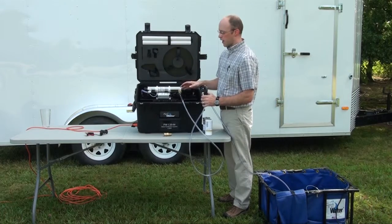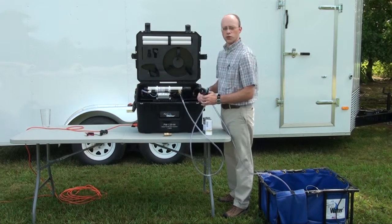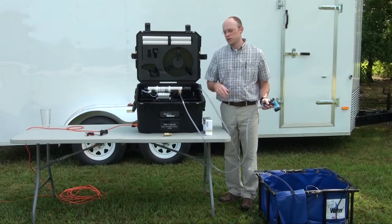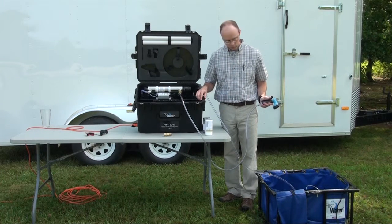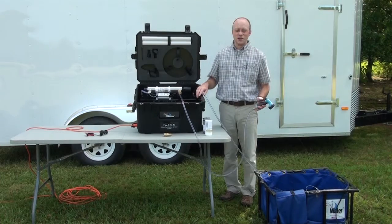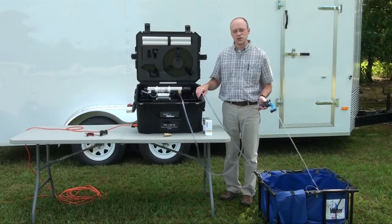Power to the system is supplied by either the internal 12 volt battery or an external 120 volt power supply. Turn the system on, open the hose nozzle, and give the system a minute to fill with water. During operation, the system can be turned on and off by simply opening and closing the valve.